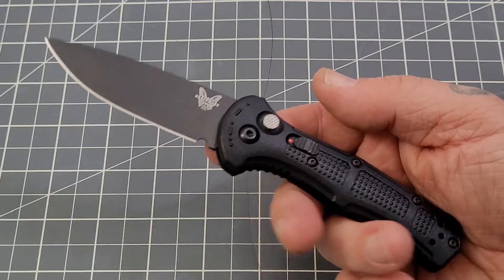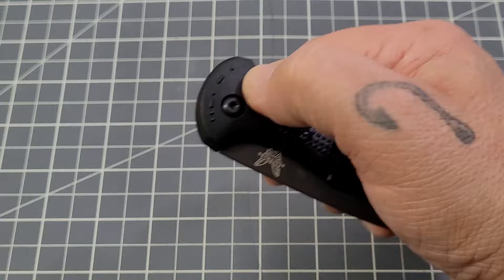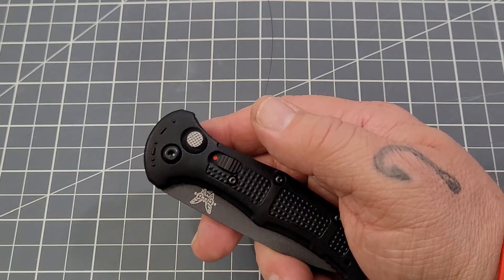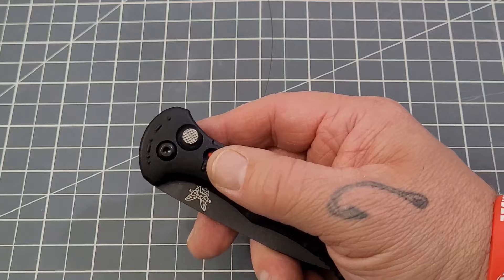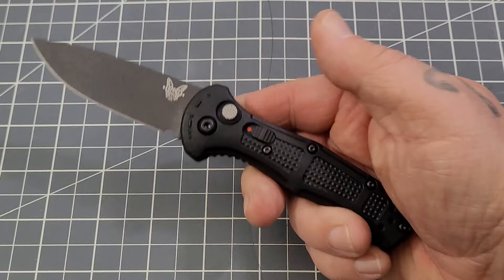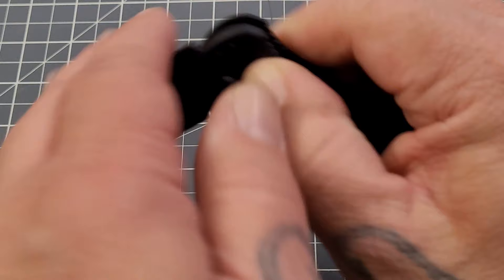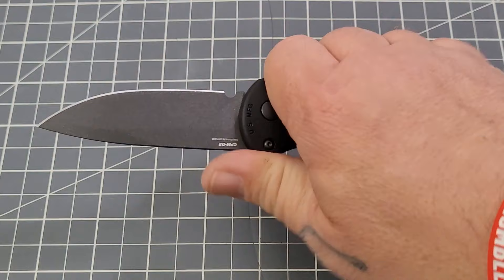A lot of talk goes around about Benchmade's pricing. These are selling for about $207, which doesn't surprise me one bit. I know people talk about Benchmade's prices going up — but guys, prices are going up on everything. Everything's going up unfortunately, it's just the way it is. Obviously it's up to you whether you decide if it's worth it, as with any knife or anything for that matter.